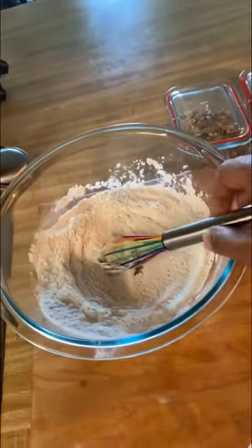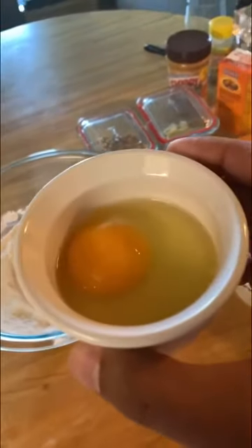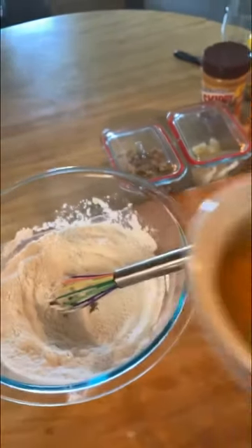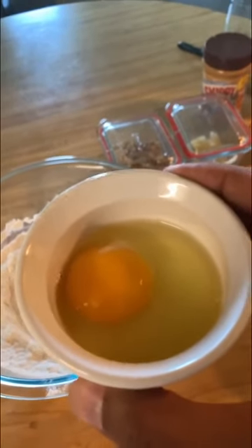I've whisked together my dry ingredients. Now it's time for the wet ingredients, which start with an egg. Notice the egg is my limiting factor — I can't do less than one egg, so everything is scaled to match that. But it turns out with just one egg you'll end up with two servings. Perfect for cooking for one.